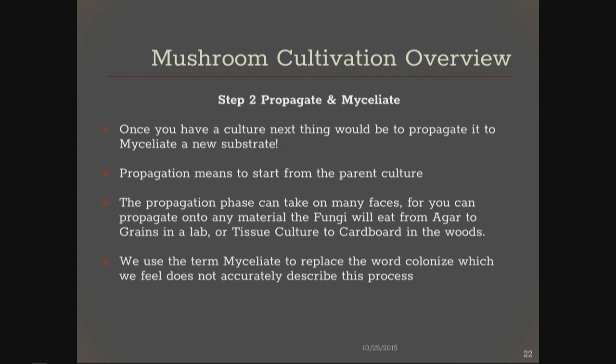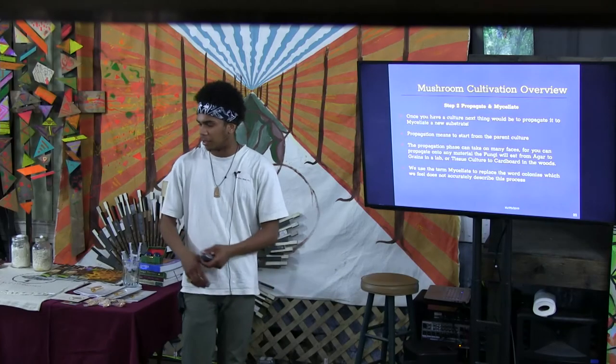Step two: propagate and myceliate. A lot of people use the word 'colonize' for the phase where the mushroom grows through the substrate — I think that term has some negative connotations. Once you have the culture, the next thing is to propagate it to myceliate a new substrate — expand it, take a piece off of it, put it into some new food, and watch it grow. Propagate means to start from the parent culture. You can propagate your fungus onto whatever material it eats — different fungi like different materials. For the most part, oysters will grow on such a diverse range of things; they've evolved to grow in every non-freezing environment. They have a crazy large tool belt.